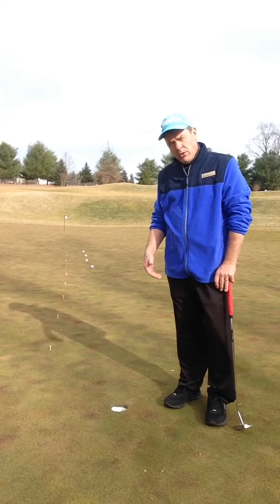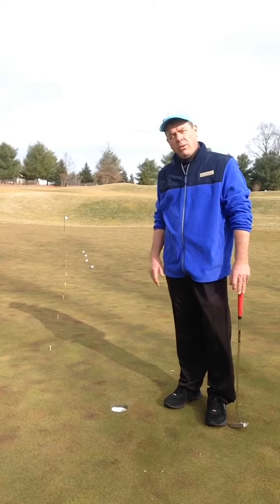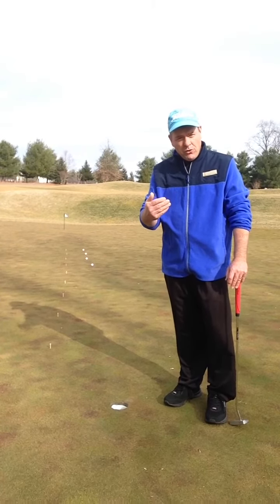What I'd like to do is go through a little bit of a distance drill that I use a lot of the time for my students when we're putting. What I have here is a row of golf balls starting from three feet all the way back to 27 feet. We're just trying to get the putter moving a little bit and get the flow of the distances, so that when you get on the course you'll have a better idea how hard to swing that putter for those spots. So basically I'm just going to start from three feet and work my way back.